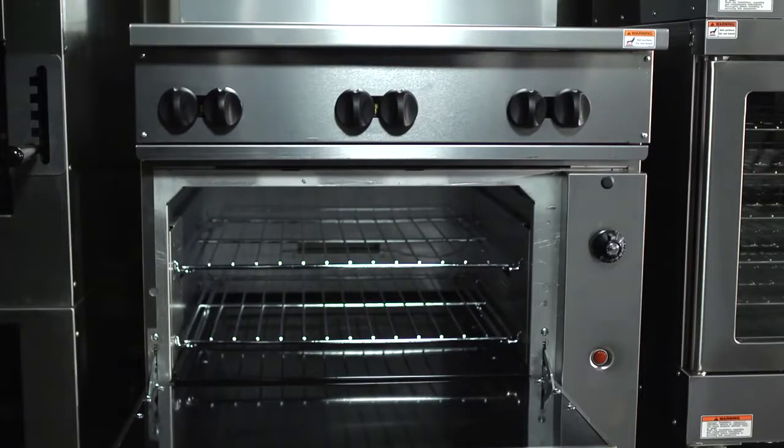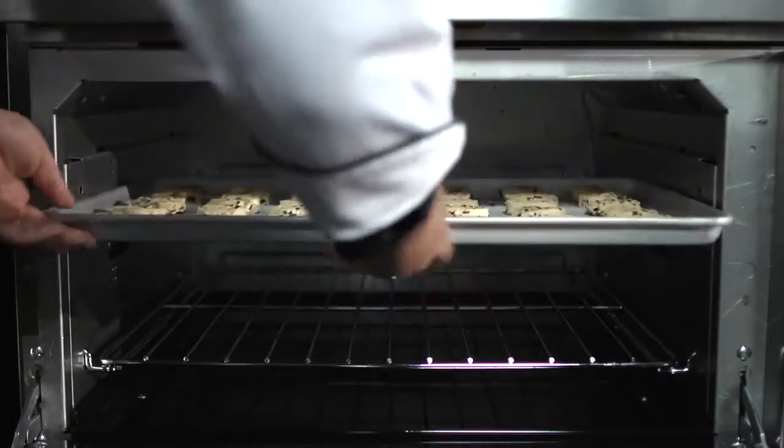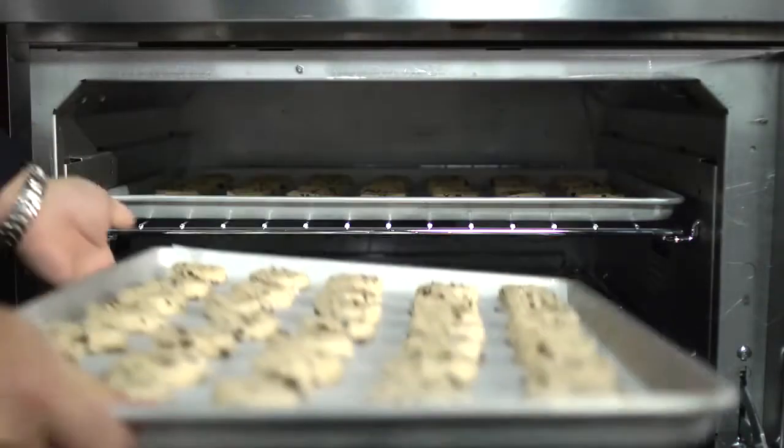The oven is a 35,000 BTU oven in our 36 inch cavities — it is the largest oven you're going to find in that class. The oven comes standard with two oven racks because you can actually bake on both racks at the same time and get a good quality bake because of the unique way we bring the heat into the oven cavity.